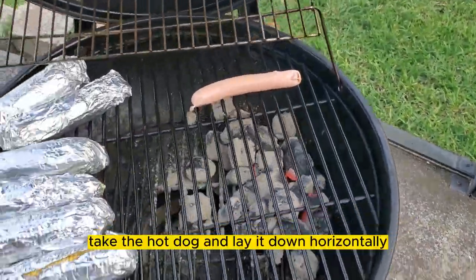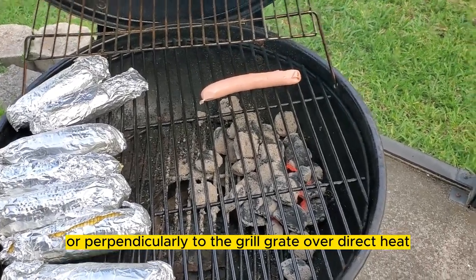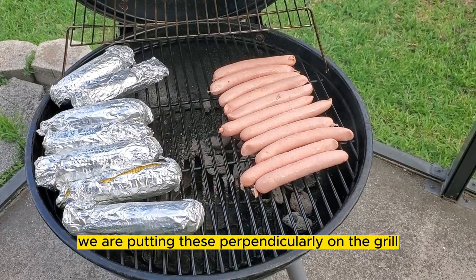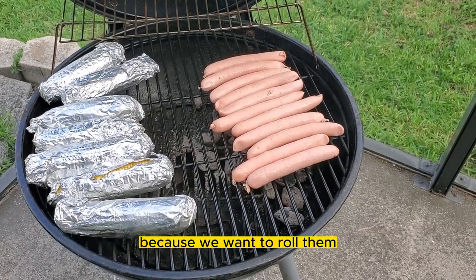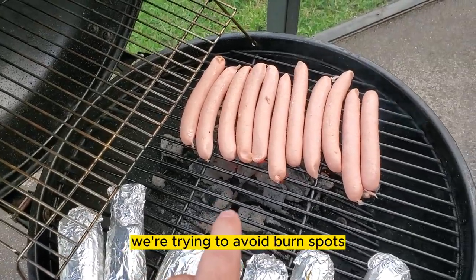Place the hot dog and lay it down horizontally or perpendicularly to the grill grate over direct heat. We are putting these perpendicularly on the grill because we want to roll them — think of it as a gas station roller, or trying to avoid burn spots.